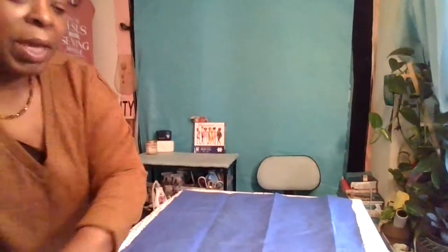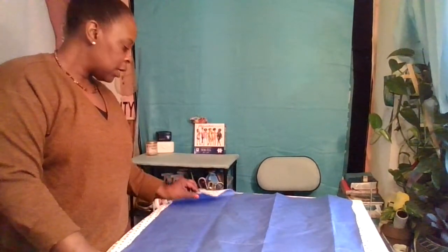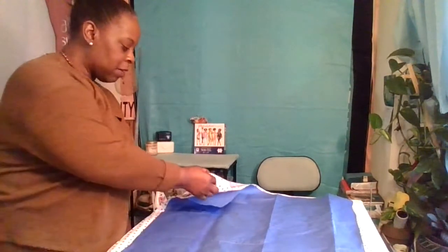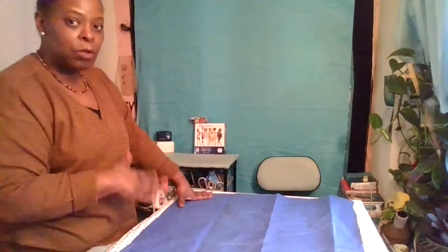My students started this project this past Thursday. If you're making a pattern, make sure your paper is as long as the fabric. The main thing you need to get right is the neckline — you can always lengthen or shorten later. On one side of the fold you'll have two open ends and then a fold; on the other side you'll have two folds. You really just need the pattern for the neckline.